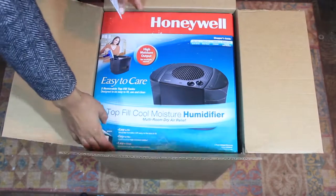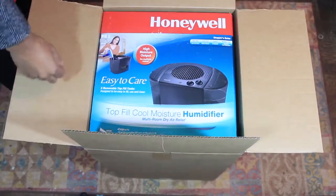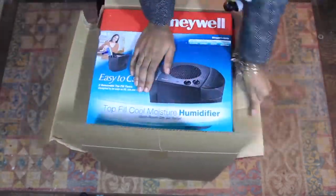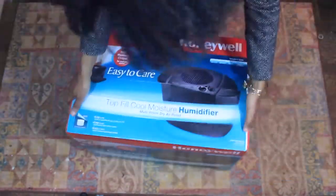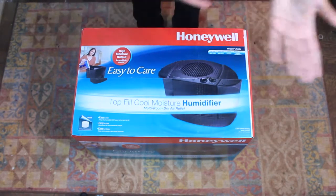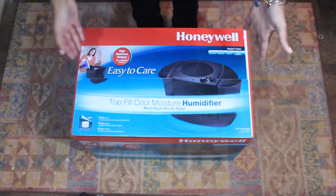This is the Honeywell Top Fill Cool Moisture Humidifier. This is way bigger than I expected. I felt like there was going to be something else in the box because it was so big, but it's just a humidifier.